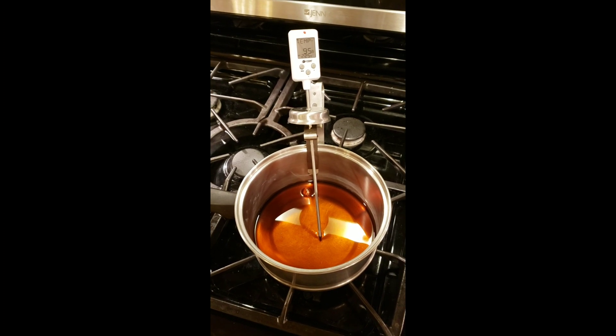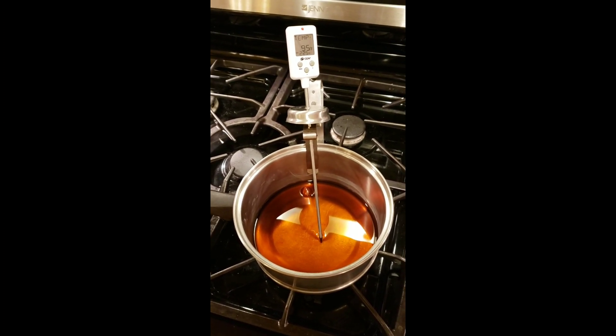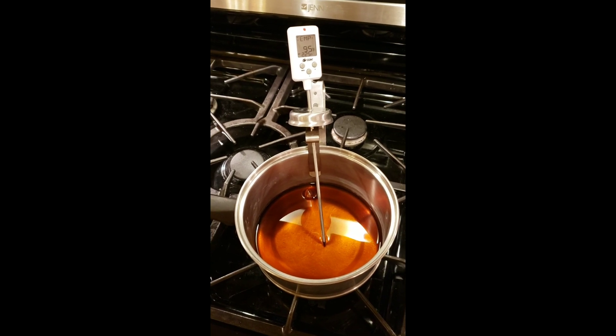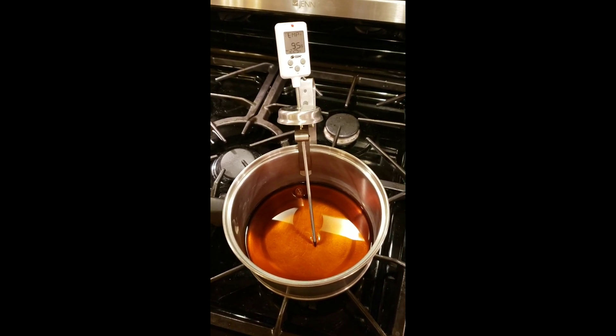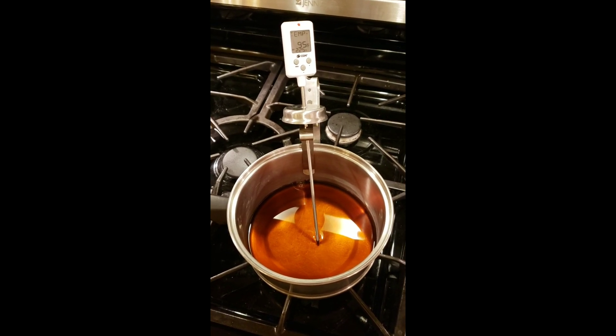Okay so we've got the maple syrup in the pot, it's starting to heat up. Got our candy thermometer here, checking for the temperature. We're only at 95 degrees and we'll see you back here when we're getting close to 235.